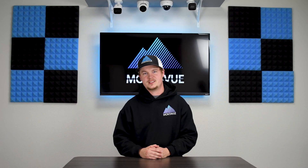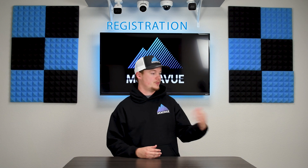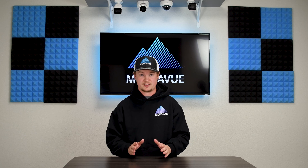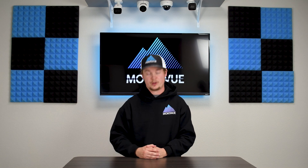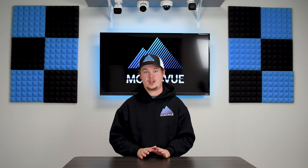Welcome back to Montevue. Today I'm going to be going over registration and giving you guys a couple of demos on how to properly register a camera from the network onto your Montevue NVR. Keep in mind registration is only necessary if you are unable to plug a camera directly into the back of the NVR, such as via a PoE switch on a local network. As long as you're plugging cameras directly into the back of the NVR, our systems are plug and play — the images will pop up on their own.